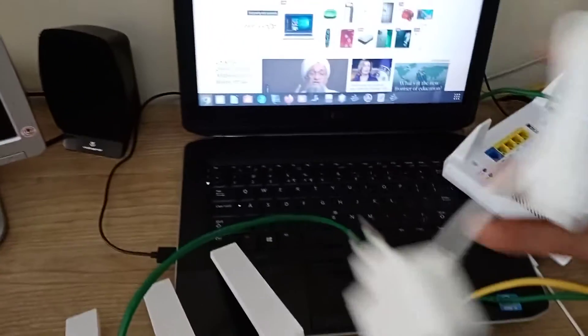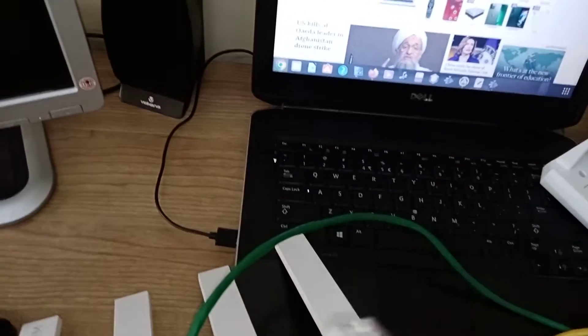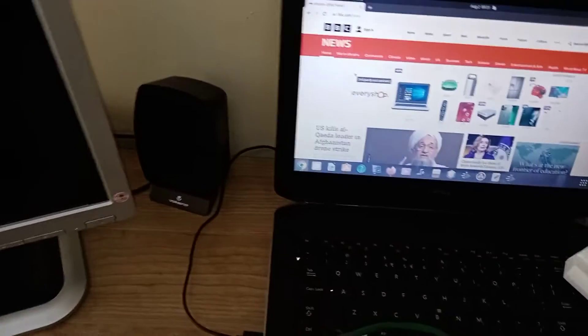We didn't use the included cable — remember, we used a different one because of the length. We had already old cables. So we're going to put everything back in the box. You must keep your stuff in good condition — don't waste. One day you're going to need maybe to sell this.